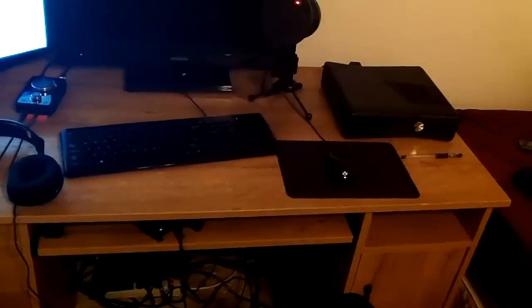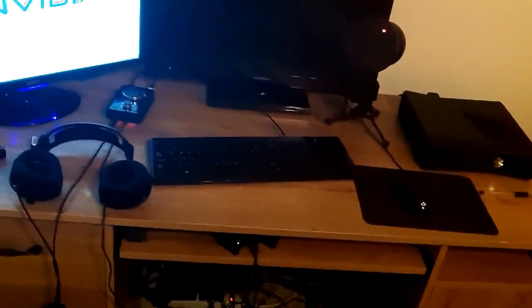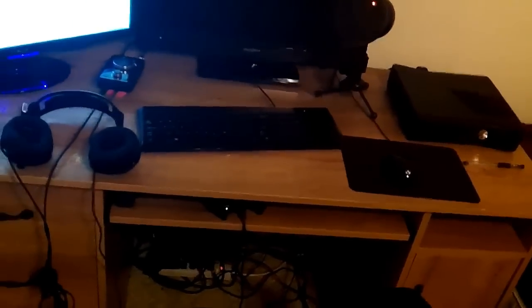As far as my keyboard and everything, I just have a gateway keyboard and mouse. Probably within the next few weeks I will upgrade that to some Razer stuff.